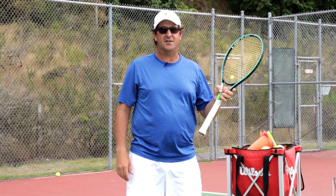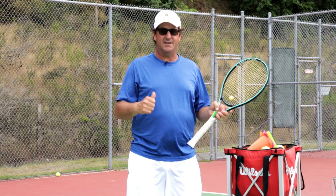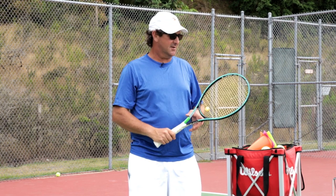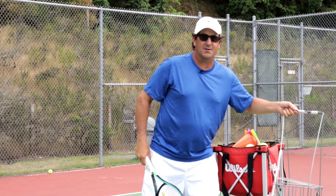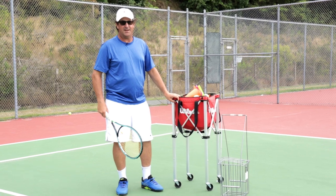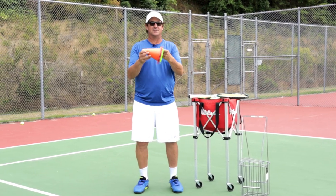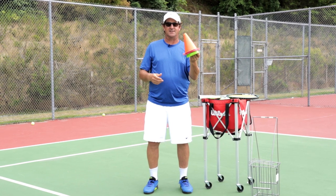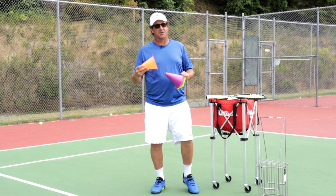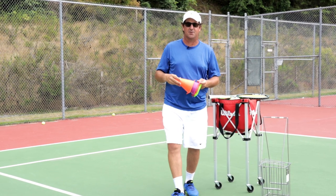A fourth way to improve your tennis game is by practicing your serve. You need to go out once a week, hopefully with a buddy, and just practice hitting serves. You're going to want to get a ball hopper, fill it up, or if you can get a crate — these are amazing, you can fit a lot more balls in it. The next thing you need is some cones; these are going to be your targets. I've been doing this with my buddy Jeremy Jones — shout out to Jeremy. We go out once a week, set these cones up, and try to hit the six spots on the court.